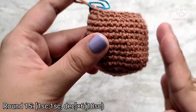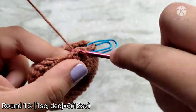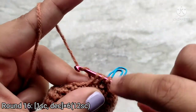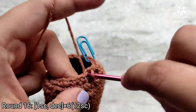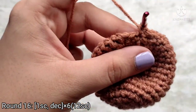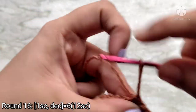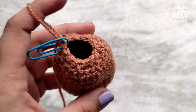You will start to see that your body is starting to close up. For round 16, single crochet into the next stitch and then make 1 decrease stitch. Continue to repeat this sequence all the way around. At the end of round 16 you will have 12 single crochet stitches. At this point we are going to stuff the body.